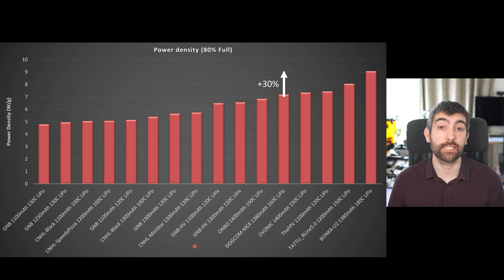For the fairest comparison we have to take the weight of the pack into account. The power density chart shows the power the battery can deliver in watts divided by the weight in grams, giving a fair comparison across packs of different sizes. The Bonka U2 1380 comes out on top of this chart and is the first pack I've tested to deliver more than 9 watts per gram. The batteries closest to it — at 8 and 7.5 watts per gram respectively — are the Tattoo R-Line and FPV, but these are both smaller packs. Compared to other 1400 and 1380 milliamp packs, the Bonka U2 delivers about 30% more power per gram, which is a really significant uplift.